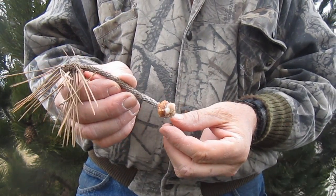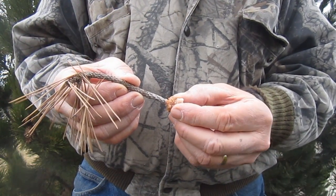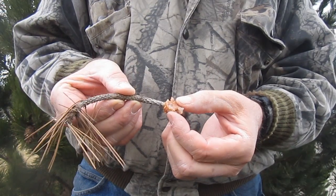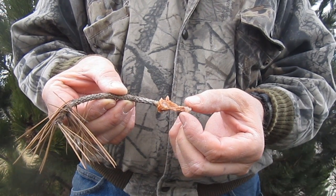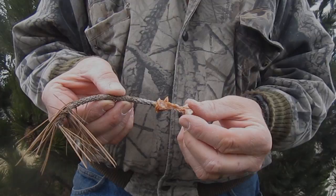In the place of petroleum jelly, I use pine gum. It doesn't seem to matter whether it's from a pine, a spruce, or a fir tree. The key is that it must be soft, with a consistency somewhere between that of fresh honey and putty or clay.